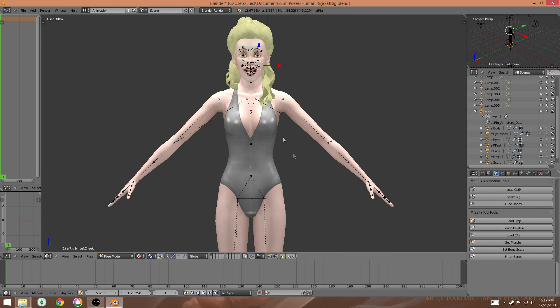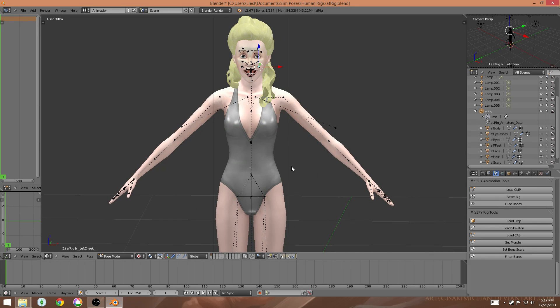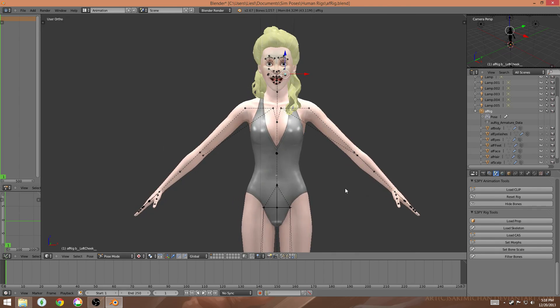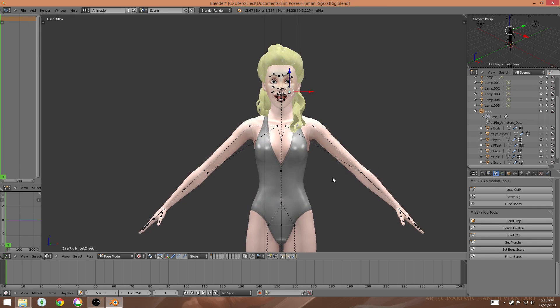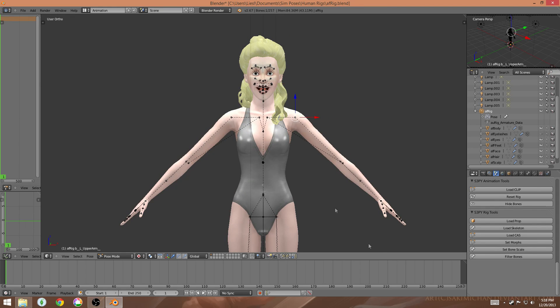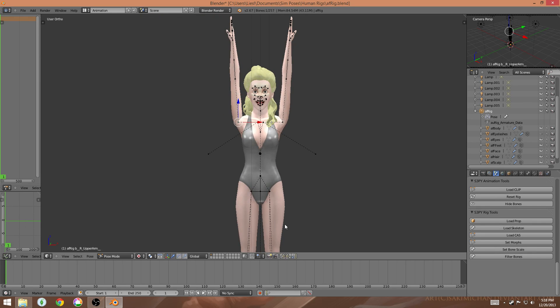The next thing I'm going to talk about is how to move the arms properly, because this can be very tricky and I'll fully admit even I don't always get this right. When you want to have arms raised over the head, your first instinct is generally just to raise the arm like this, but that is not correct.